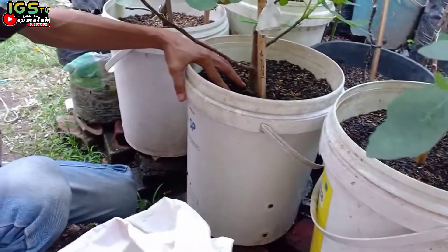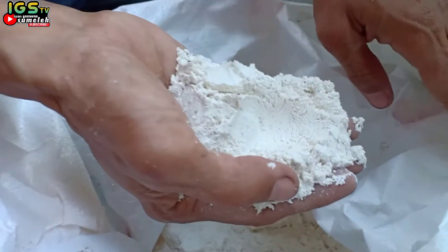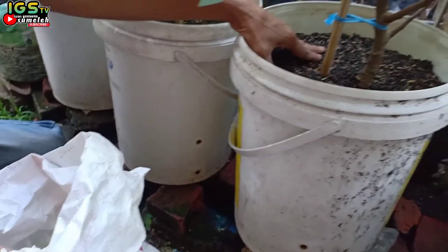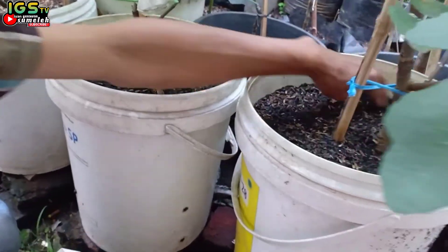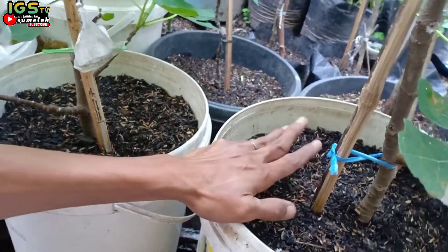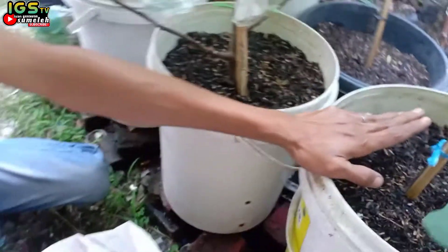Kita biasanya menggunakan ini, kapur dolomit. Ini kita gunakan satu bulan atau dua bulan. Karena media tanam yang kita pakai dan terus-menerus kita siram, terus-menerus kita kasih POC atau kompos, itu rawan pH-nya menurun.